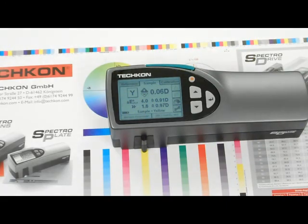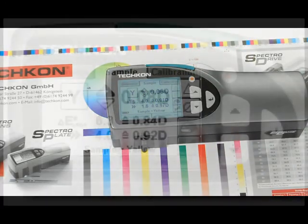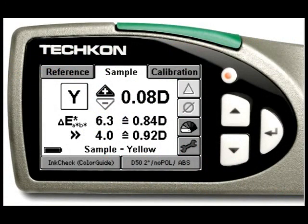The ink check function shows the press operator the current density and delta E values as compared to a standard color stored within the device. It then shows that a lower delta E can be achieved by adjusting the density up or down a certain amount.